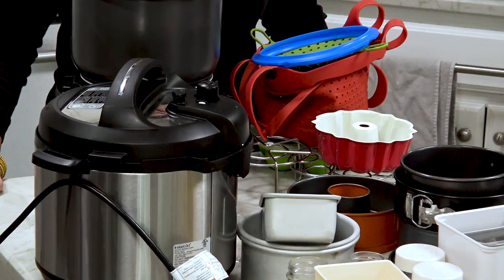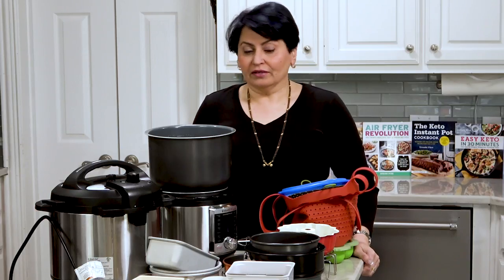Instant Pot accessories — what do you have to have and what's nice to have? I'm Urvashi and my blog is twosleevers.com, and today I'm going to walk you through all of the accessories that I have tried over the last four or five years, and the ones that I think are worth having versus not.